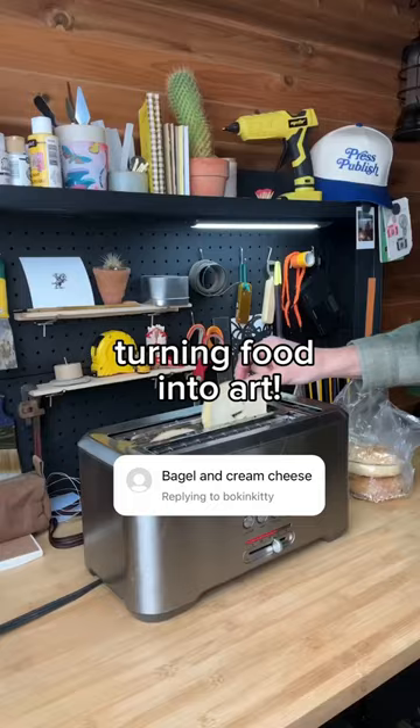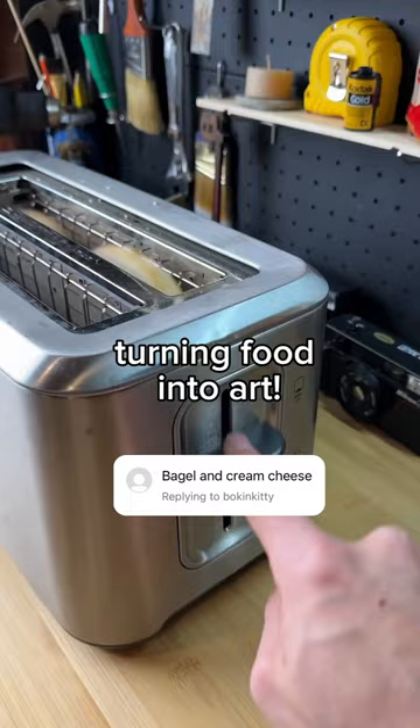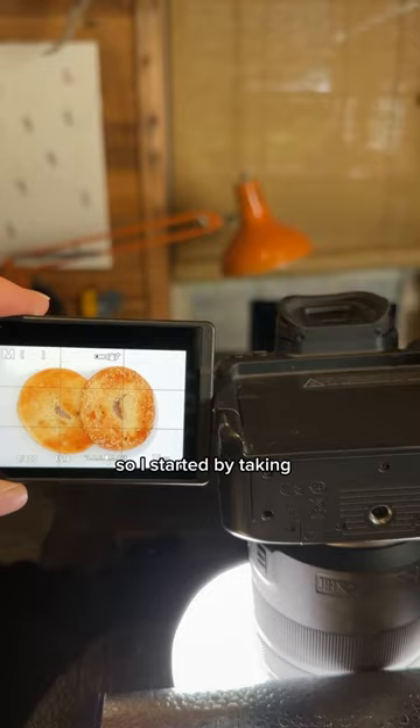Challenge accepted. Let's make more textured food art. So I started by taking a photo of the bagel, then got it printed on a canvas and took some modeling paste.